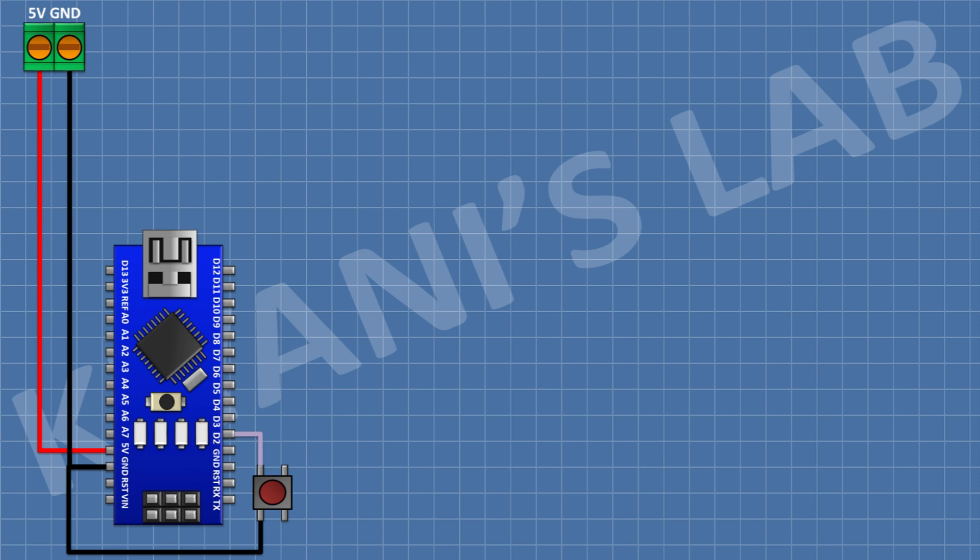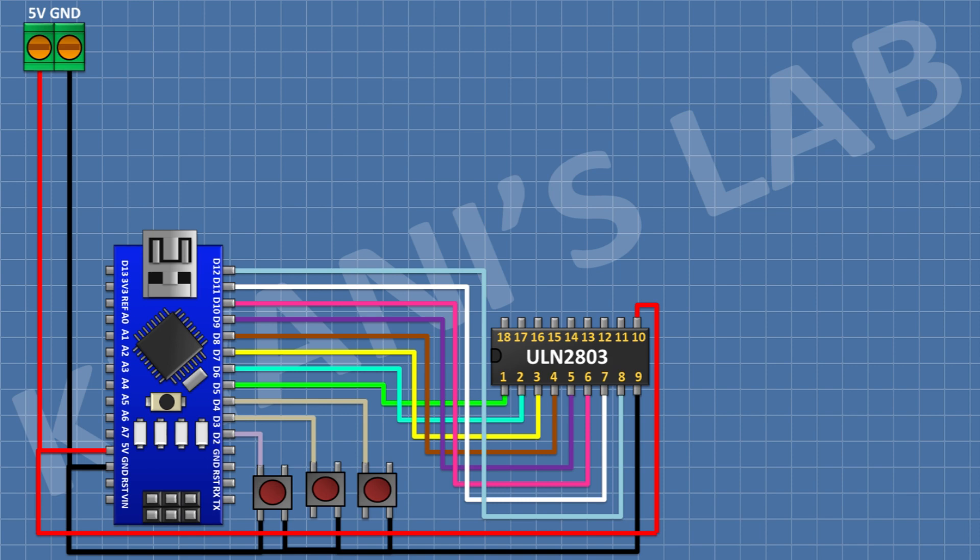After that, I'm gonna connect a push button and connect its one pin to pin D2 of Arduino and its other pin to ground. Then connect another push button with its one pin to D3 and other pin to ground, and another push button with its pin to D4 and other pin to ground. After that, connect the ULN2803 IC: pin 10 to 5V, pin 9 to ground, pin 1 to D5, pin 2 to D6, pin 3 to D7, pin 4 to D8, pin 5 to D9, pin 6 to D10, pin 7 to D11, and pin 8 to D12 of Arduino.